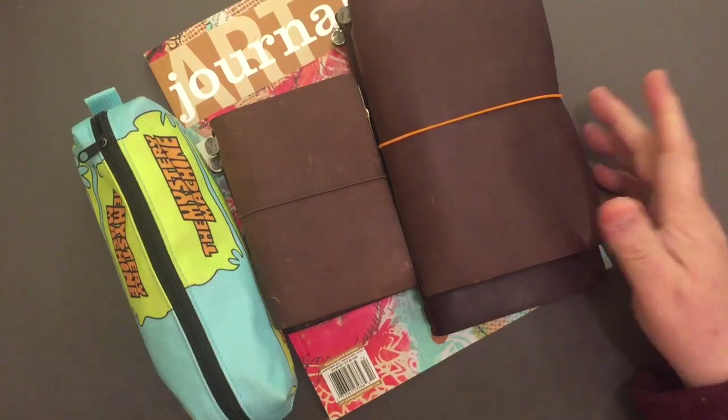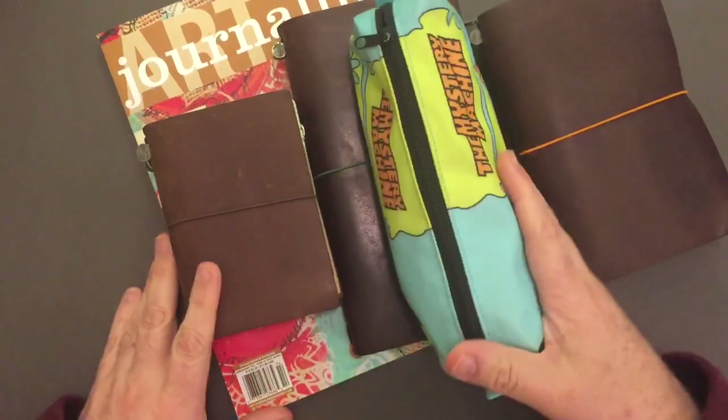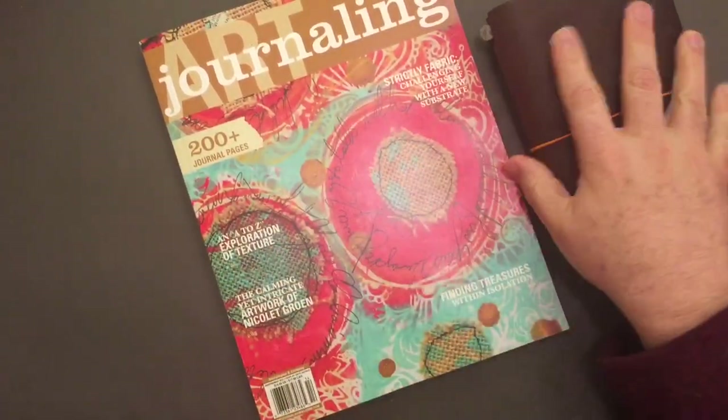The main reason is there's really not much planning to do for this week. Oh, and I got the new art journaling magazine today.